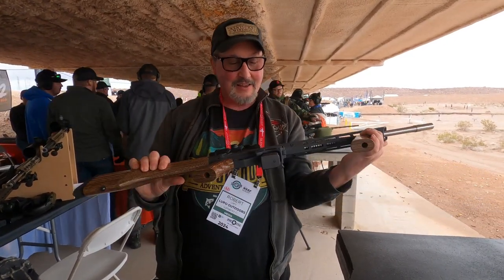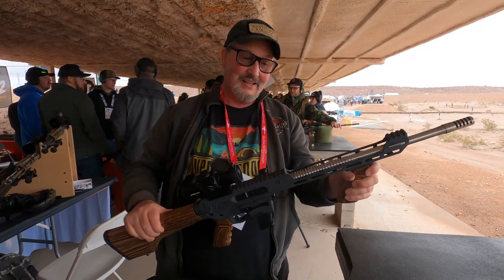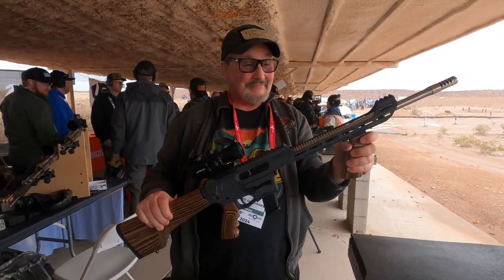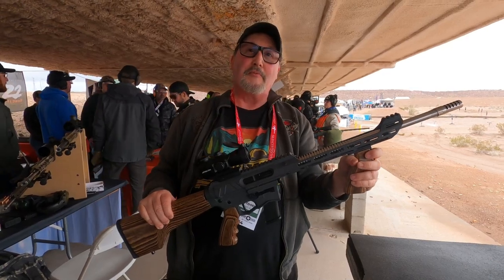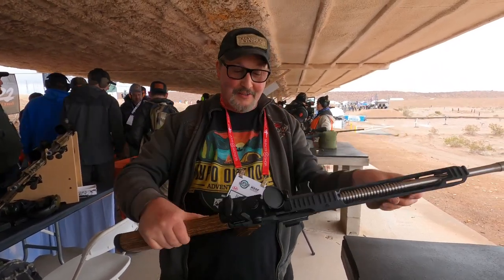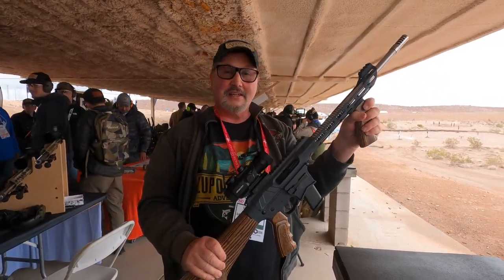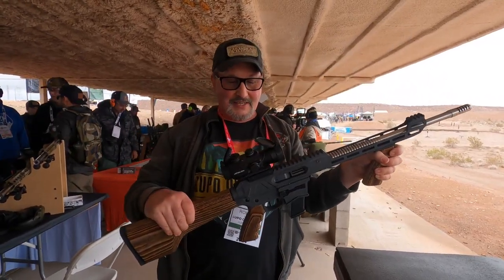It's available in any of the Boyd's woods, in any color Cerakote. We have one gentleman that's having us build it in zombie green. I have one in midnight bronze on display over there.